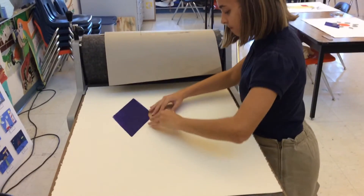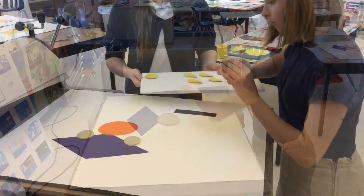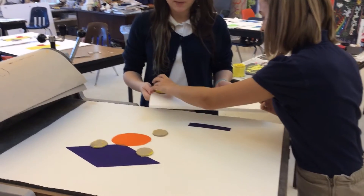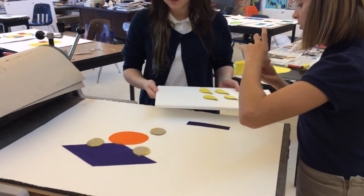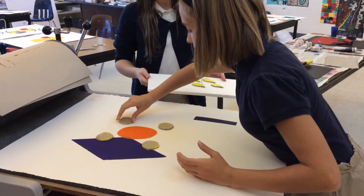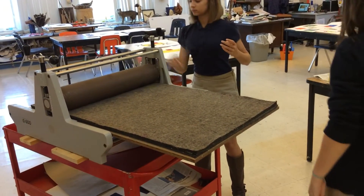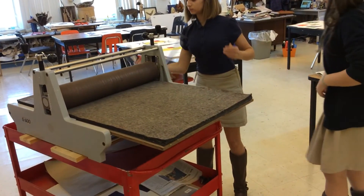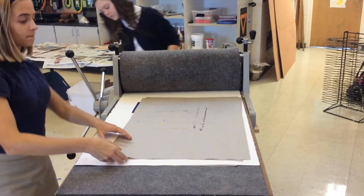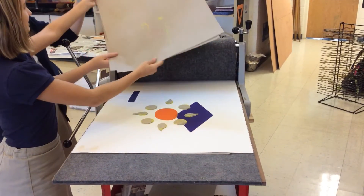It was a really challenging thing to do because we used really sharp tools, sort of like knives but not exactly, to carve out the linoleum. The hardest part for me was carving out the design because it took forever — sometimes it would just stop and you couldn't carve, sometimes it would break. It was a really long process and frustrating sometimes.